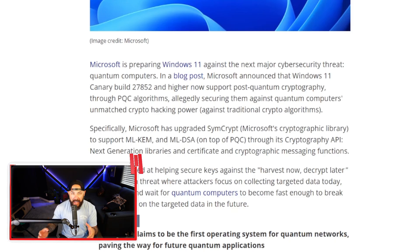So Windows is trying to get ahead of it. The TLDR: Microsoft is proactively implementing quantum-resistant cryptography into Windows 11 before quantum computers become mainstream and render current encryption obsolete.